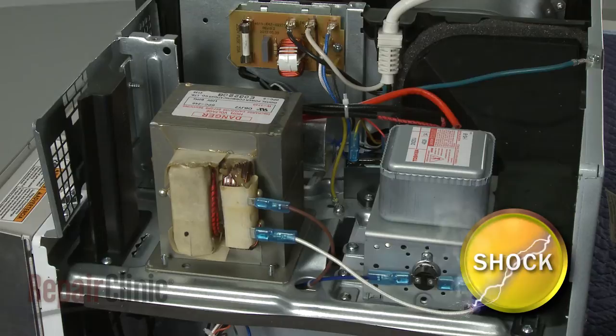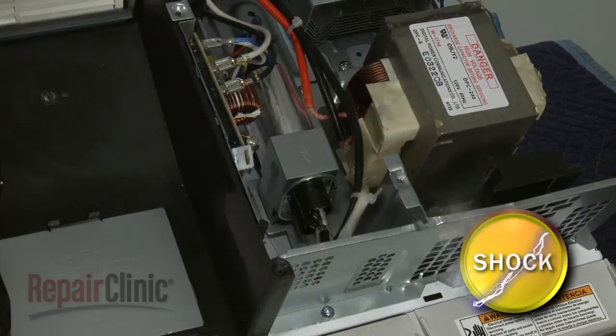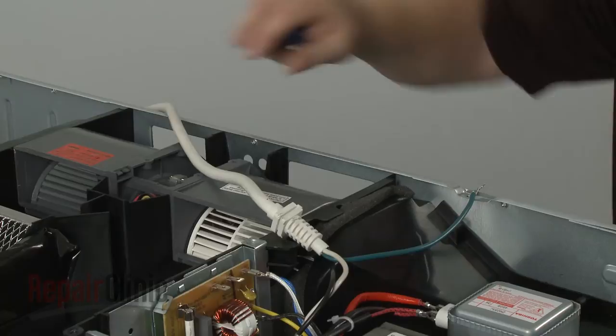To avoid injury, you should release the potentially stored electrical charge in the capacitor. You can do this by placing a screwdriver with an insulated handle across both terminals. Be very careful not to touch the screwdriver blade. Note the orientation of the power cord wires, then disconnect them from the noise filter board. Remove the screw and washer to release the grounding wire. You can now fully remove the old power cord.